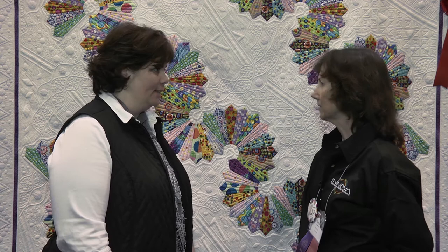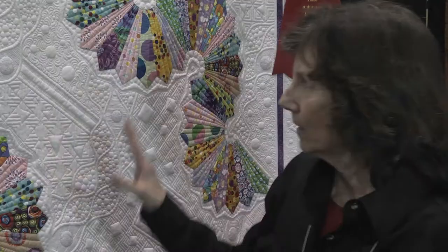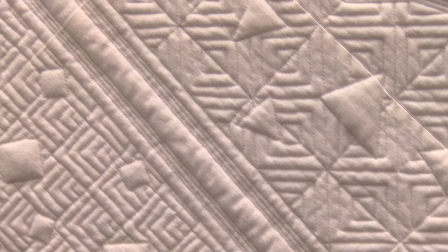Well, the quilting is amazing. So how did you come up with all these designs? Because you did this all yourself, correct? Yes, on my long arm. It really started with this curve — I wanted this curve to kind of flow through to break up the space. And then once I got the curve in, everything else kind of evolved. Then I put the straight in again to break up the space so I could put in different fills.